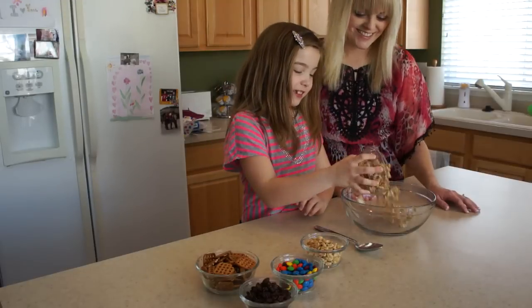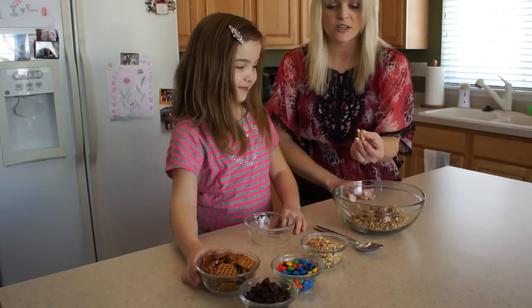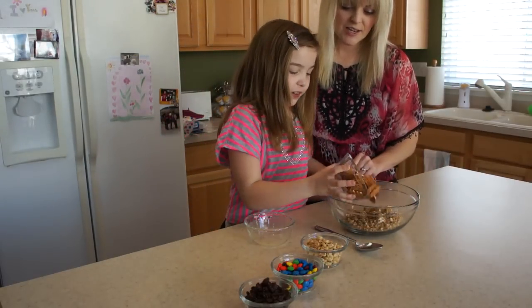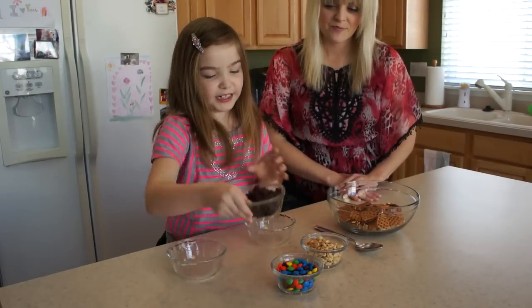I'm going to add in some cereal. We're just using the Kashi cereal that's kind of like a cluster with honey around it — it's so delish, with some oats. And some pretzels. Yummy pretzels. Some raisins.